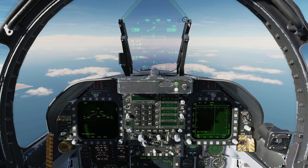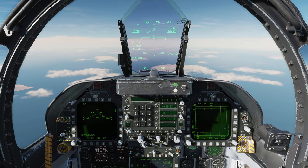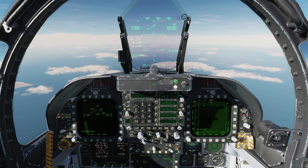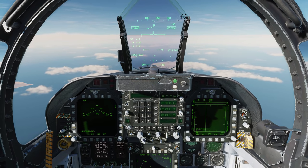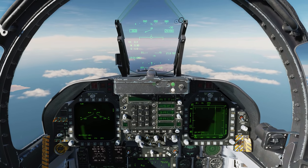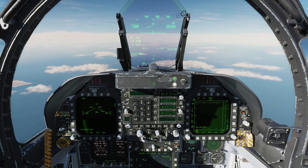Hey everyone, Wags here from Eagle Dynamics. In this DCS F/A-18C Hornet video we're taking a look at the basics of operation of the new targeting pod system coming for the Hornet in the next big update — the AT FLIR. Just like the Lightning pod, we have modes for both air-to-ground and air-to-air. We'll start with air-to-ground.